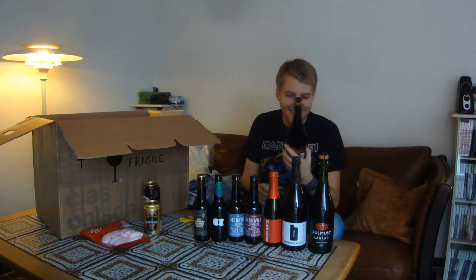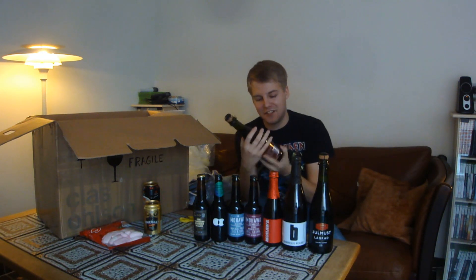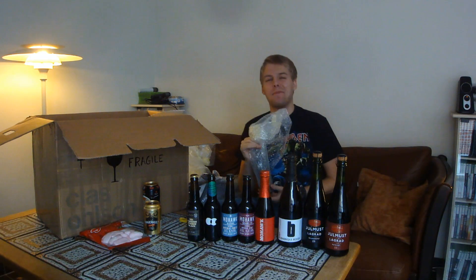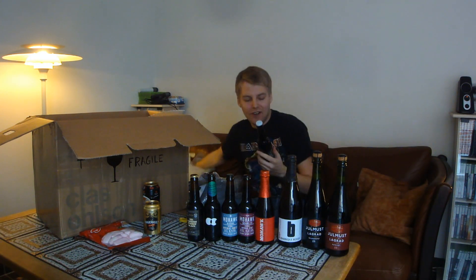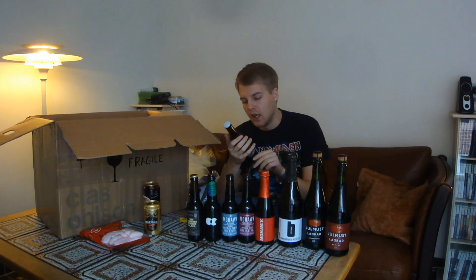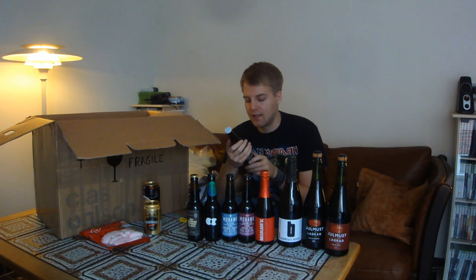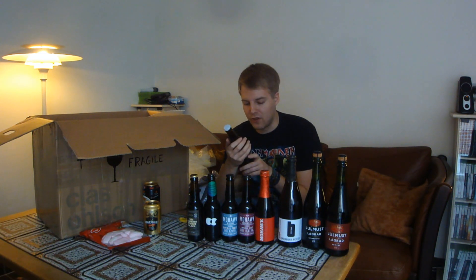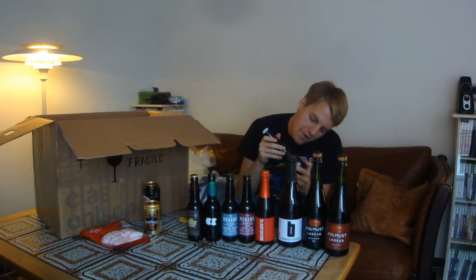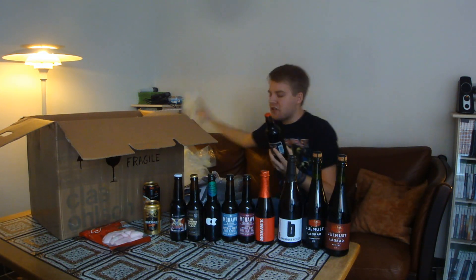This is another Julmust, also a non-alcoholic beer thing from the same brewery, but this one is aged in rum barrels rather than bourbon barrels. That's cool. And then — yes! — another All-in beer. This is a collaboration with the Danish brewery Strømso, which unfortunately doesn't exist anymore — they went bankrupt this year. This is the 100% Viking, an imperial oakmeal stout brewed with coffee, vanilla, oak chips, molasses, and raisin molasses at 11%. That sounds insane.